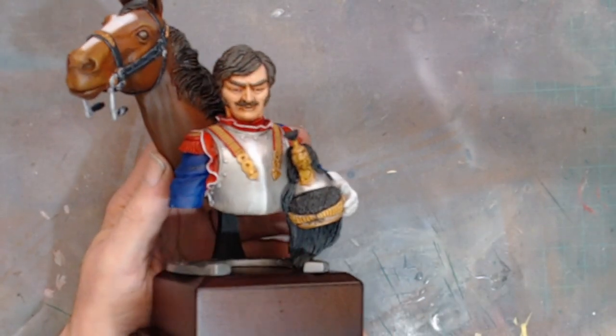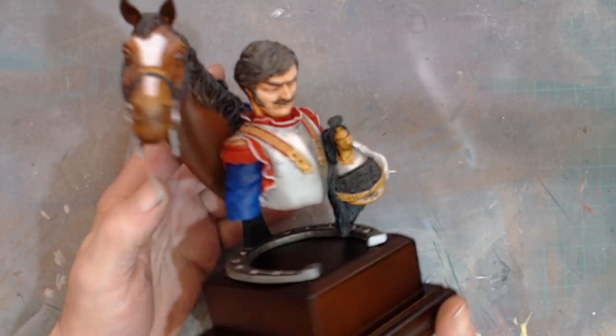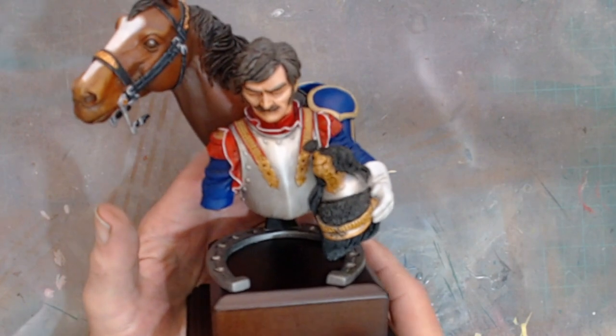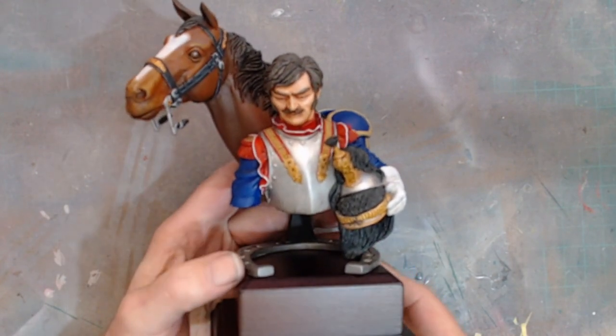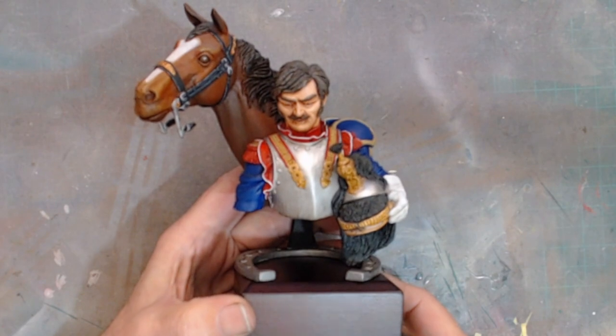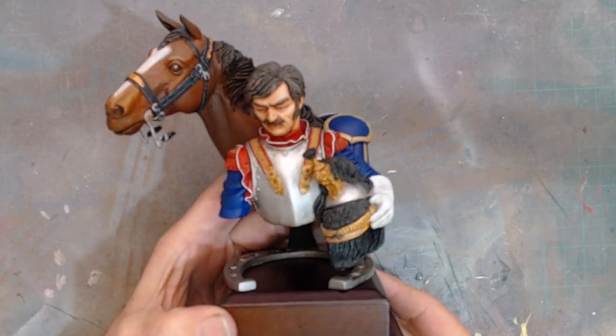I thought I'd best show you. There he is — it's quite heavy, that's why I'm having to support it with two hands, but it's getting a bit out of picture. What a lovely, lovely sculpt.